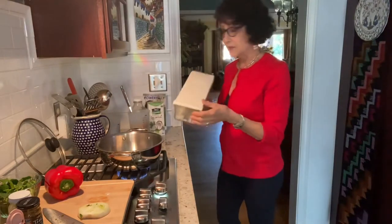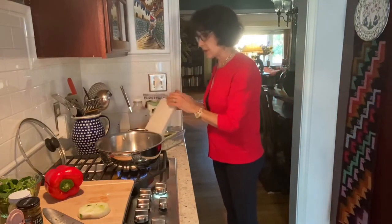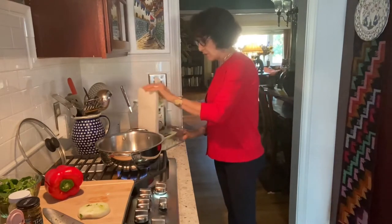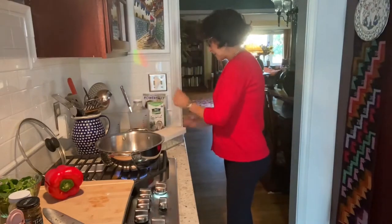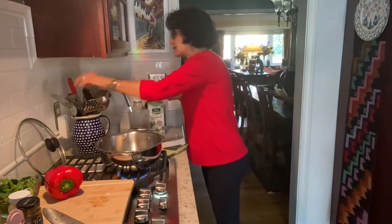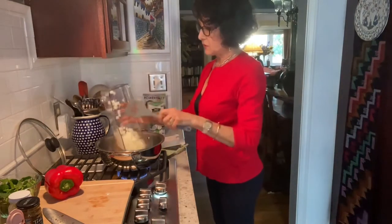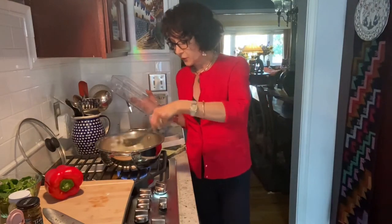This is called the Vidalia Chop Wizard. It has a cutting blade — there are three of them actually; one is great for mushrooms, it slices them; the other is for a fine dice. I pound it — sorry for the noise. Here's another one of those slices, and I hit it hard. Take this off and you can see I have a very nice dice. I really like the way this performs, so I use it especially when I'm doing several things in a dish that I want a consistent dice. I have a zucchini cheddar soup — look for that, go to my website nansimonson.com.